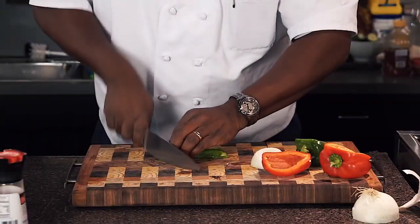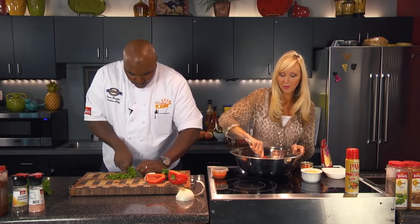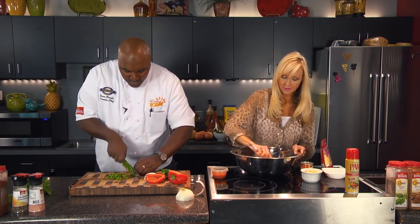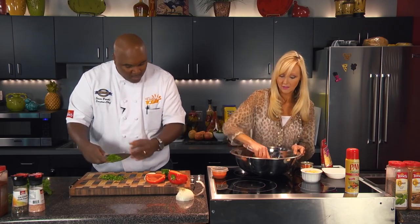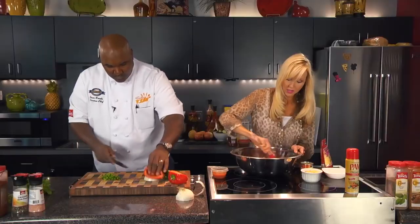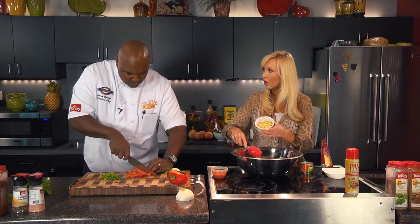If she doesn't know the veggies are there, she'll be okay. She's a good eater, but I've learned if the veggies are too big, she'll just pick them out, so I tend to make them pretty small. And it just mixes well — when you're doing a meatloaf, it really helps to have the veggies small. If they're too big, they will tend to break up the glue that you add with the breadcrumbs or whatever you're using to hold it together. And speaking of the glue, the egg binds it.